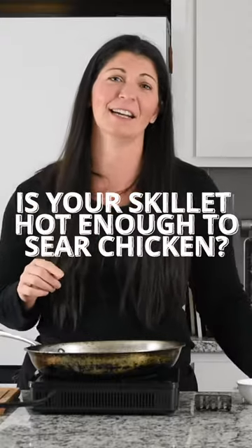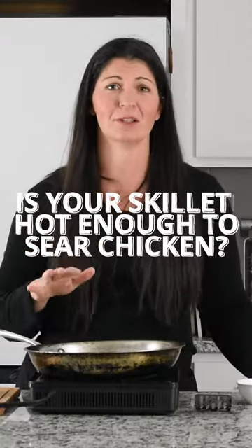I'm going to show you a trick to see if your skillet is hot enough. You want to make sure to preheat your skillet so that when the chicken is added, it will start to sear immediately. That is really key to making this in like 10 minutes.